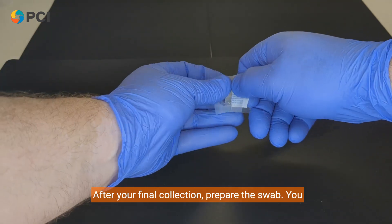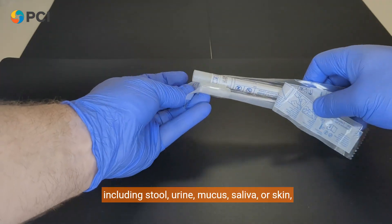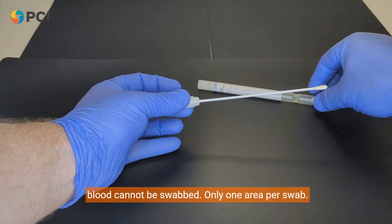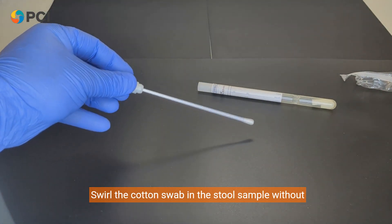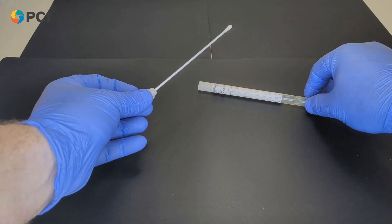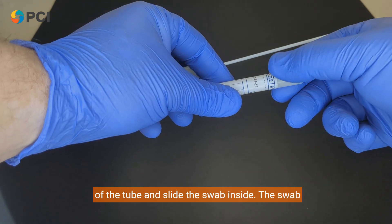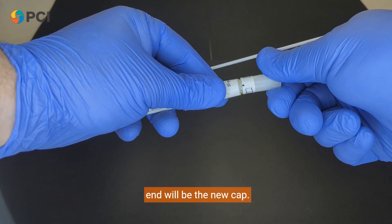After your final collection, prepare the swab. You can swab all different areas of the body, including stool, urine, mucus, saliva, or skin. Blood cannot be swabbed, and only one area per swab. Swirl the cotton swab in the stool sample without touching the cotton directly with your hands. Seal the test tube as instructed — take the top off the tube and slide the swab inside. The swab end will be the new cap.